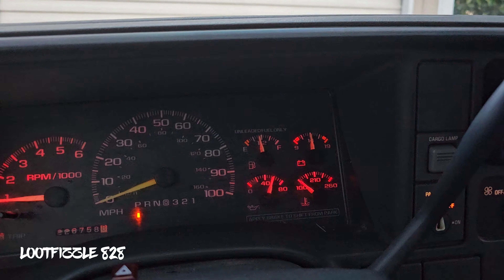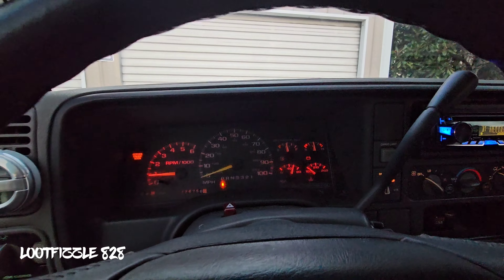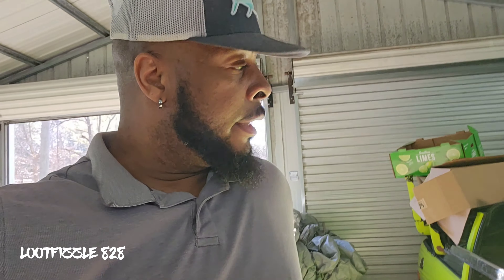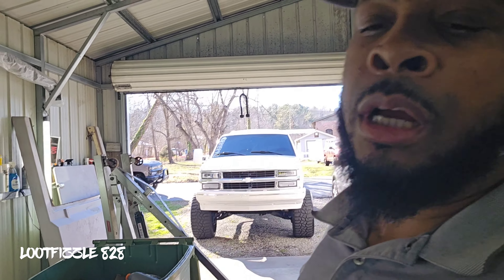Yeah, y'all see the ABS light gone? ABS light is gone. Well, today is a new day and I'm gonna be fixing the wheel bearing on g-pop. Yeah, I'm gonna be fixing the wheel bearing on g-pop since I messed it up. I did mess it up, so I had to get another wheel bearing - that's what I'm gonna do.